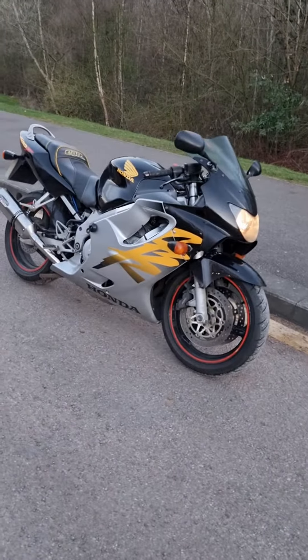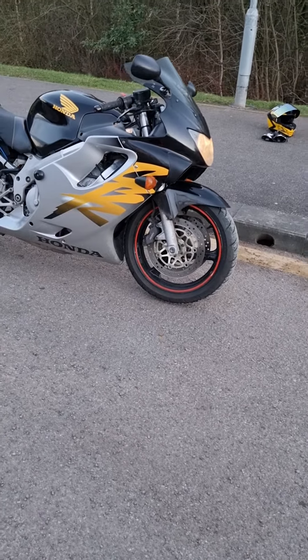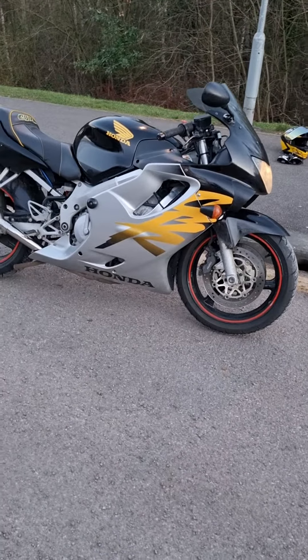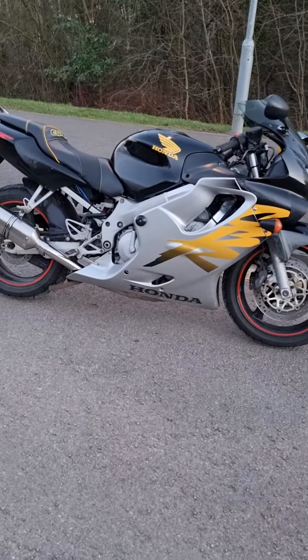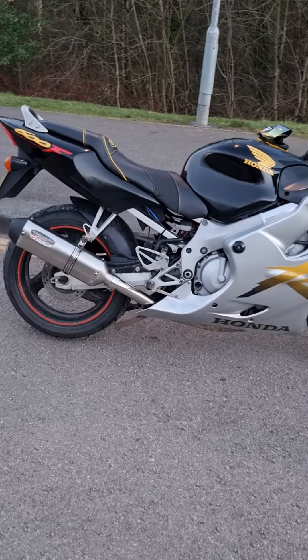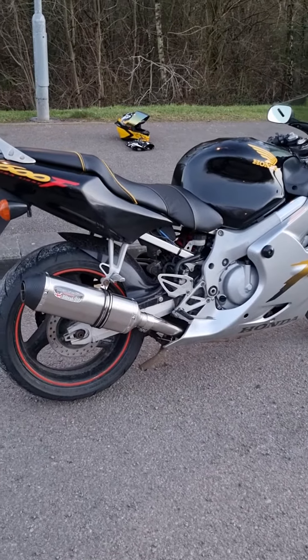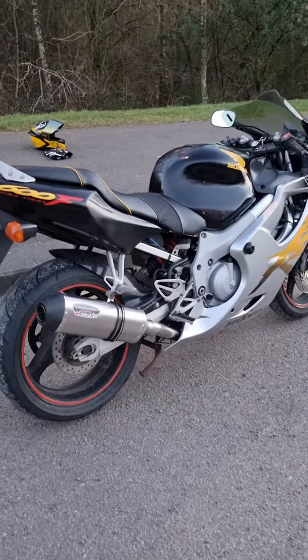So here we have it guys, the 1999 Honda CBR 600 F4. This is the ultra light edition — apparently more power, lighter weight. It has a Delkovic exhaust on there, and it's on a 1999 plate.